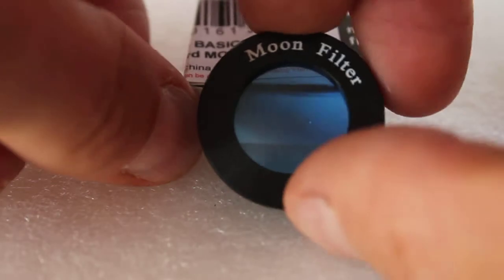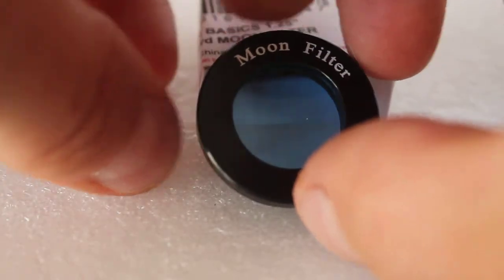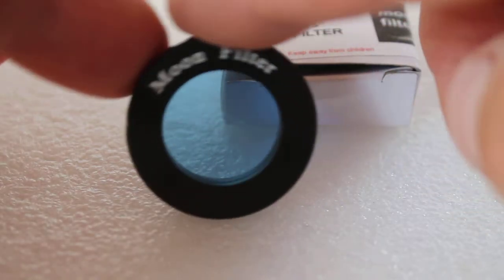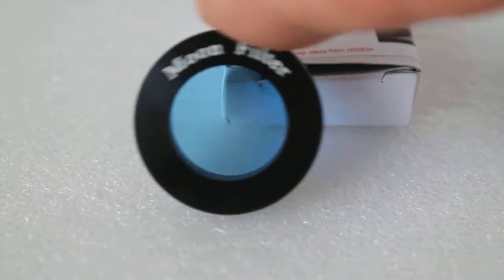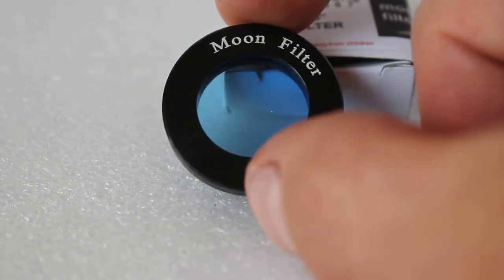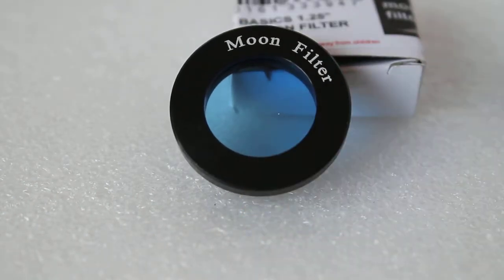Summing up: the Astro Basics moon filter — if your budget doesn't allow you to spend ten to fifteen pounds on a moon filter, this one does the job. As you can see, it reduces the light from the moon for a much more comfortable viewing experience. Thank you very much for watching, and please check out the links in the description below.